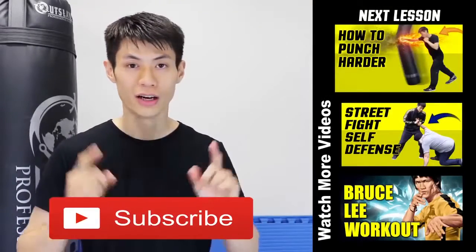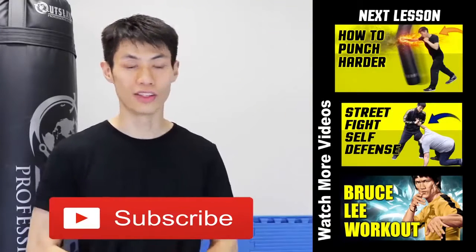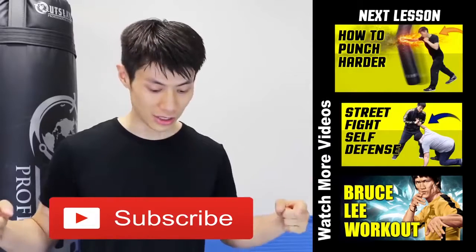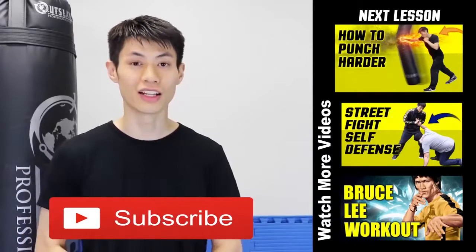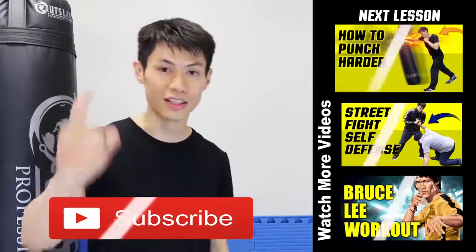Thanks for watching this video on the five tips of how to increase your punching power and develop a knockout punch. If you liked this lesson, check out my other lessons and click subscribe to get the latest self-defense and fighting techniques. See you in the next video.